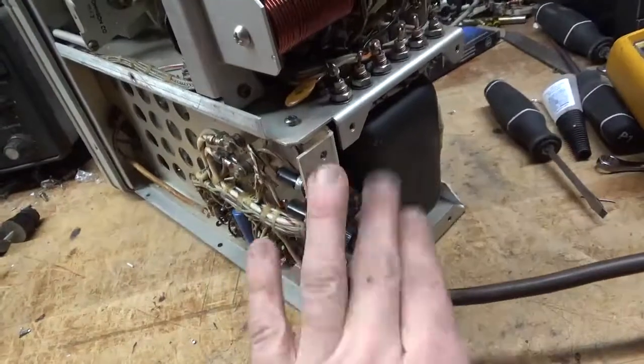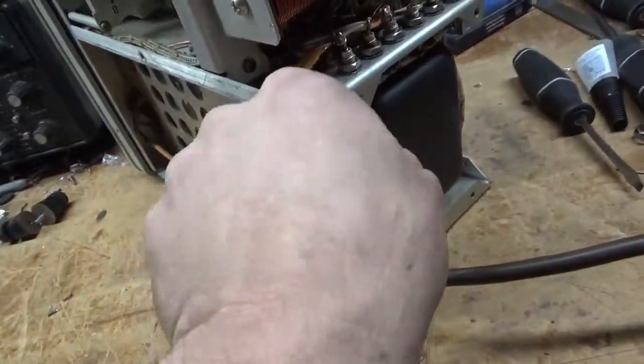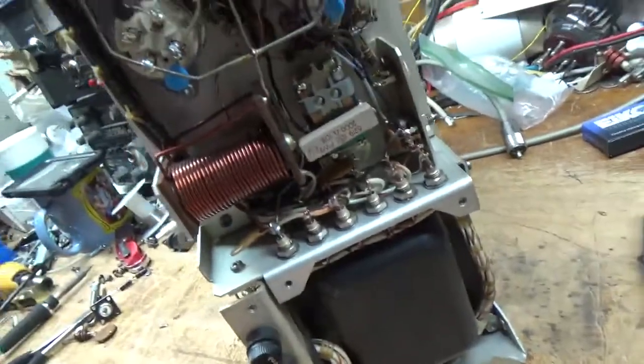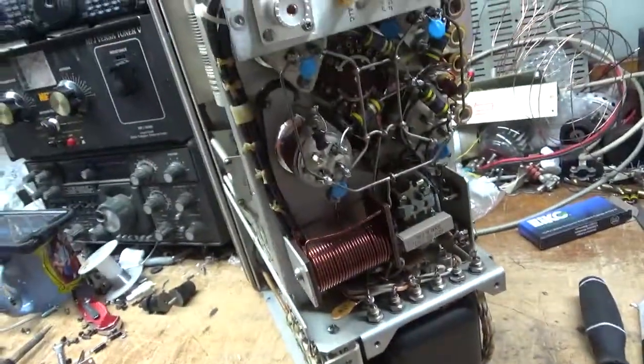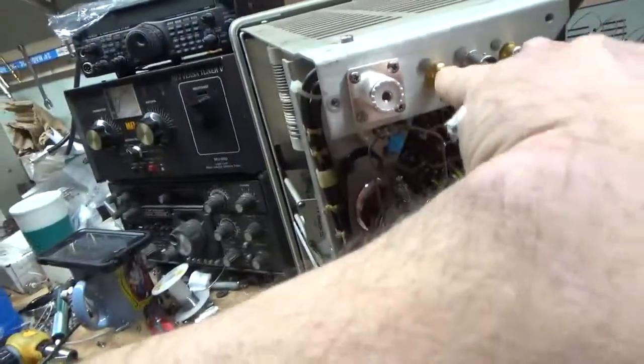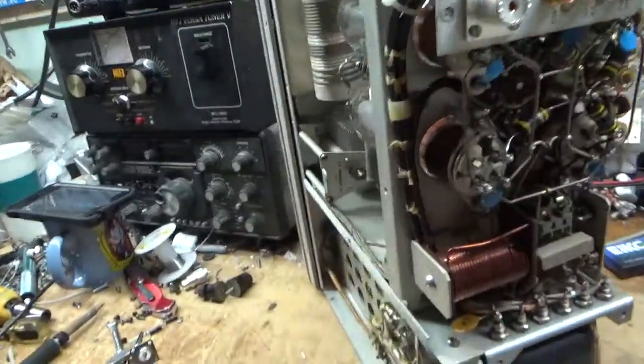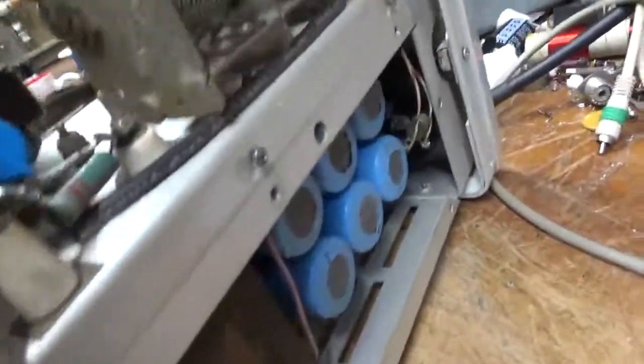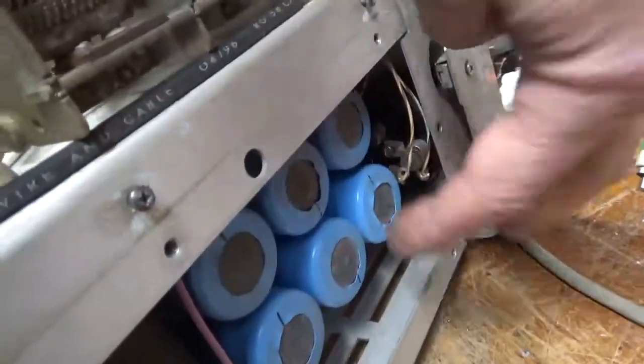It has 6-amp fuses but calls for 8-amp, so I'm going to put some 8-amp fast-blows in. I've already changed the RCA jacks and made sure they're tight. I'll also change the meter lamp bulb, which is kind of a pain — you have to loosen the screw to get it all out, then put a new bulb in and tighten it back up.